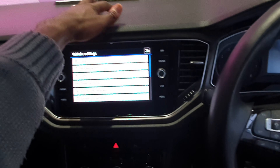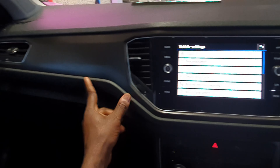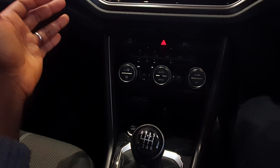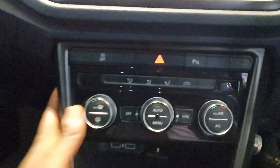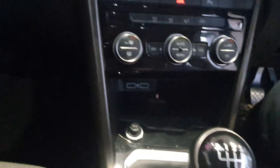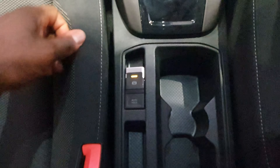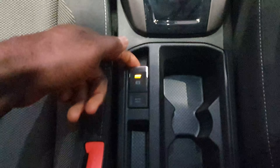The dash material is hard and extends down to the central console with piano black trim. While it's hard to the touch, it does give a nice look inside. There's a nice cup holder area — two cup holders — and you also have an electronic parking brake.